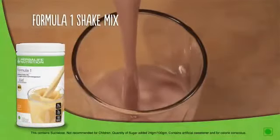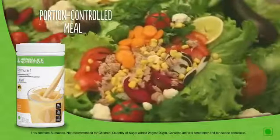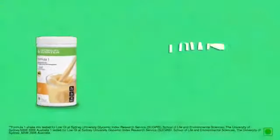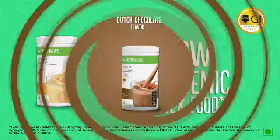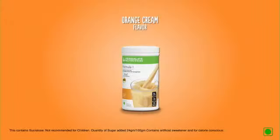Adding Formula One Shake Mix to your diet once or twice a day, along with a portion-controlled meal and exercise, helps in keeping your body fit. Formula One Shake Mix is a low glycemic index food which facilitates more modest increases in blood sugar and provides longer lasting energy. It also comes in a range of flavors.